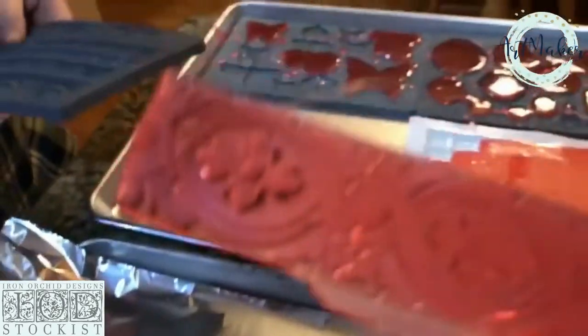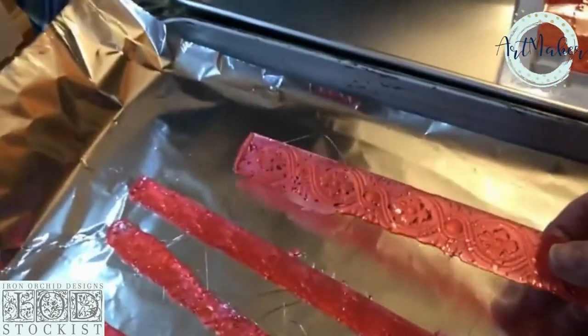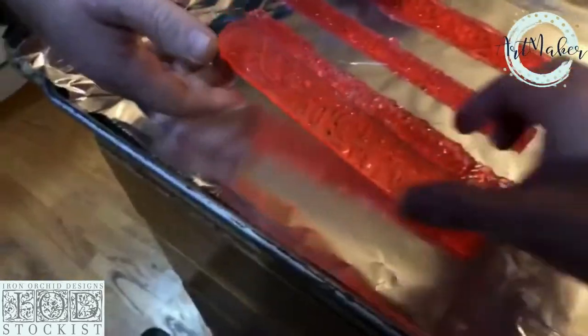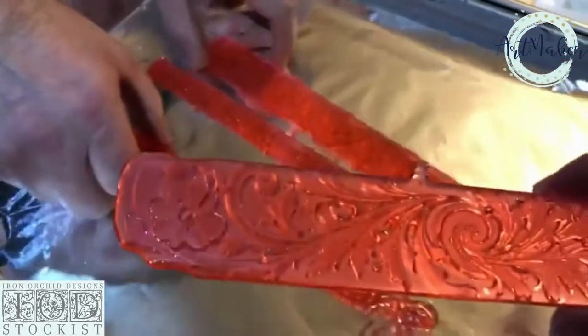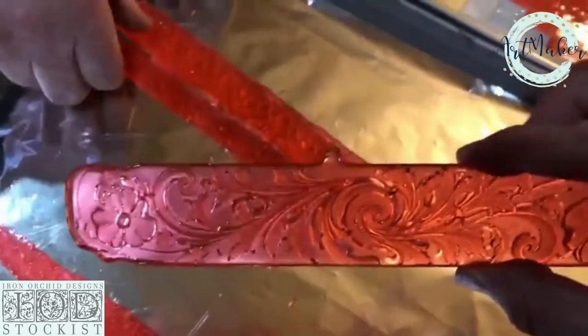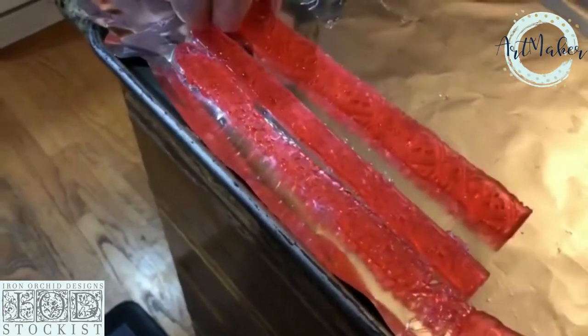Oh, wow. That's really pretty. Where do you want it? That's beautiful. It's like glass. Make these out of this and make it a topping of a white cake. Oh, yeah.